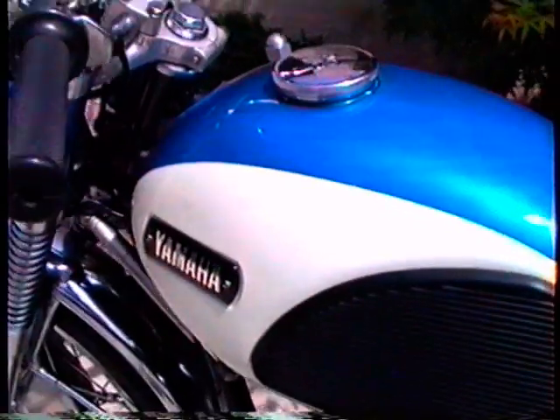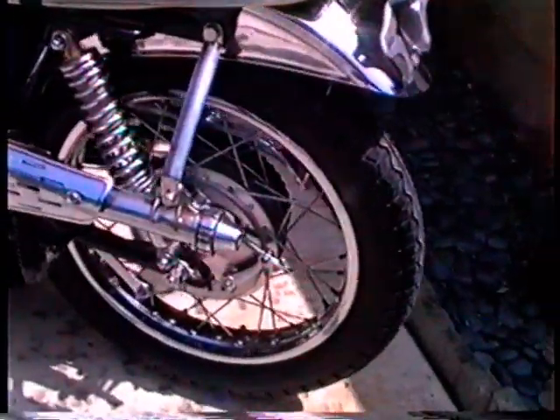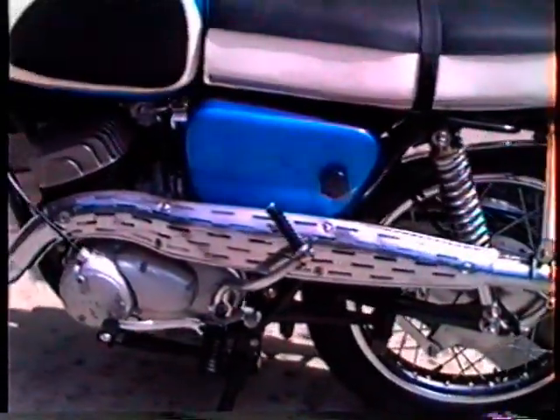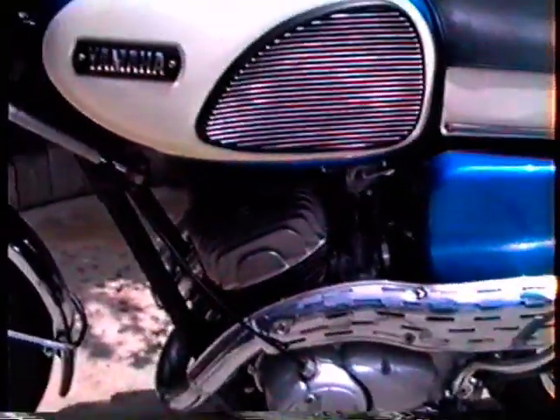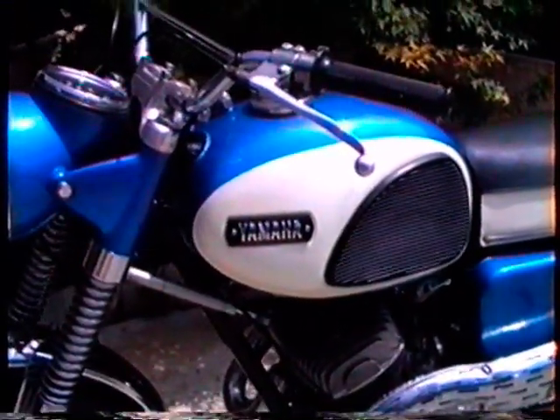The paint is in almost perfect shape. The rubber and the seat are almost new — it's amazingly good shape. The only things I've changed on the bike are the tires, put new tires on it, and the chain. The rear hub drive dampers, which are also rubber, were very hard, so I changed them to new ones.